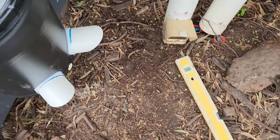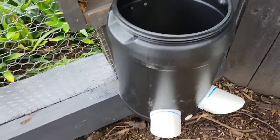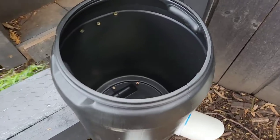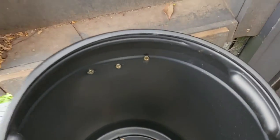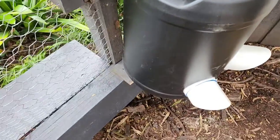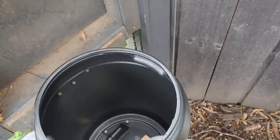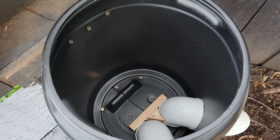I've used a spirit level to make sure it's leaning forward slightly and level across the top, because my land slopes. I used three screws, a bit of wood to lean it forward, and a little chalk underneath there as well. Well, there you have it — let's hope it works!